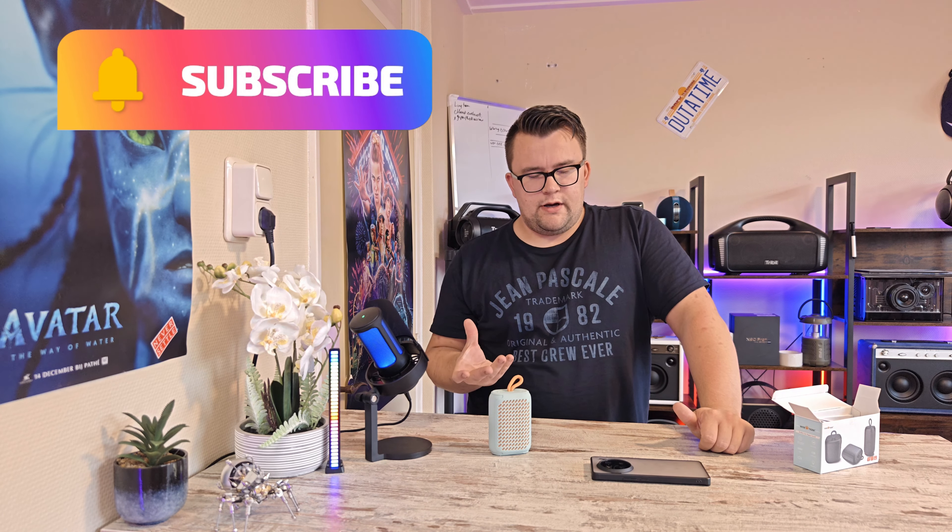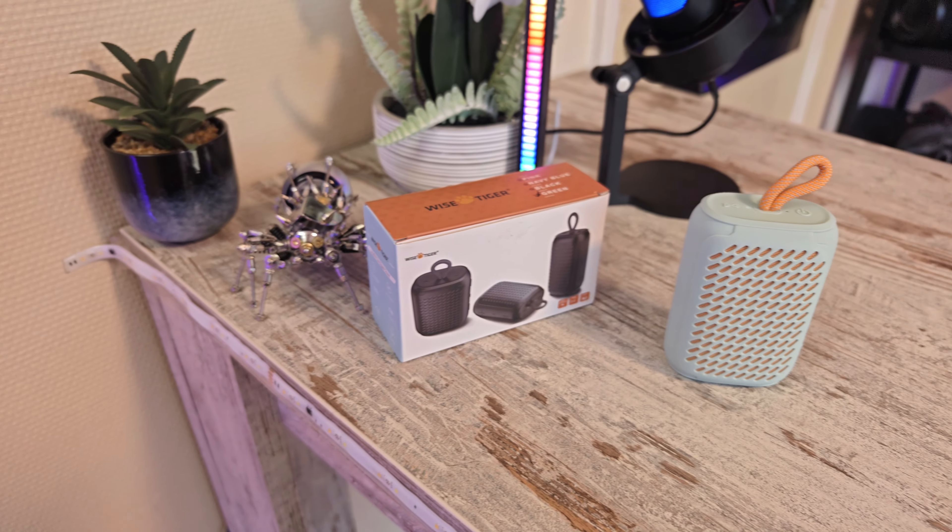The audio is pretty good. Really, if you have a Go 3 for example, this kind of speaker will perform better. So here are some audio samples so you guys can see how the speaker is performing, and we'll see you afterwards.